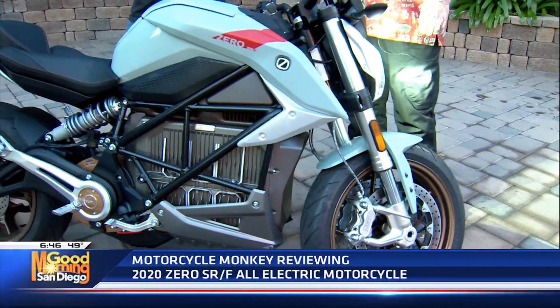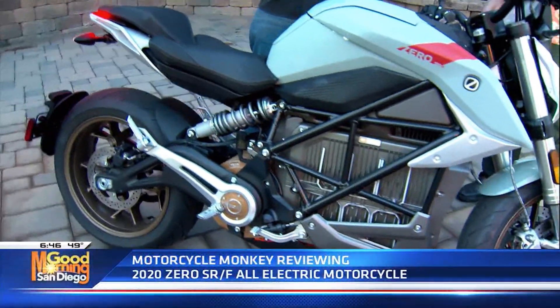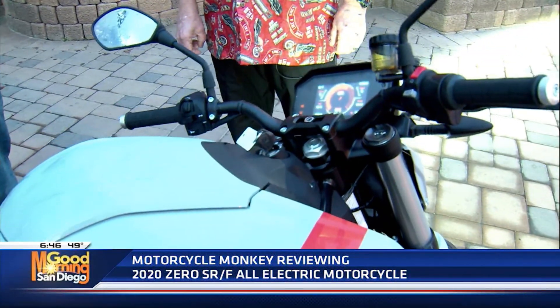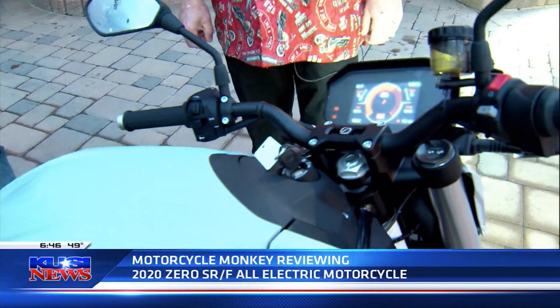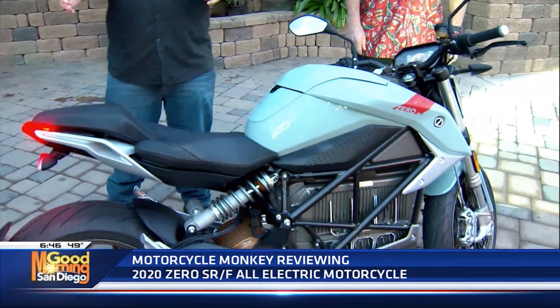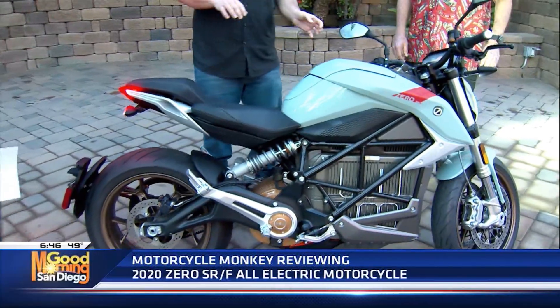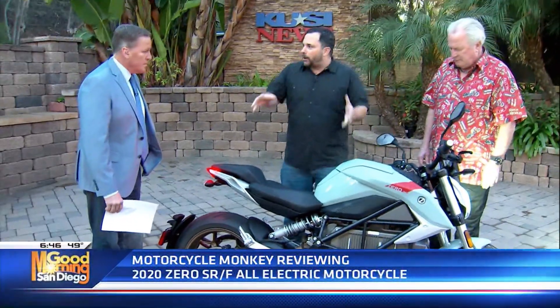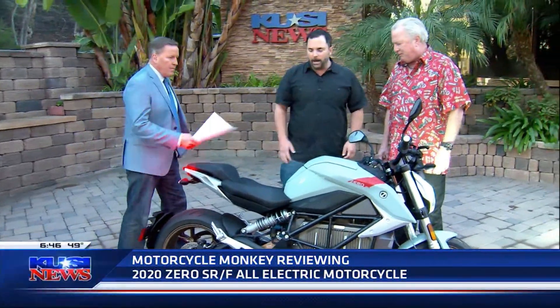In Sport Mode you have four different modes: Street, Rain, Sport, and Eco. Eco mode is where you get your best mileage — you can get up to 200 miles of city range, they say. Freeway is less because when you apply the brake and take your hand off the throttle, it helps recharge the system. City miles are better — that's regenerative braking. And it's super easy to change the mode.